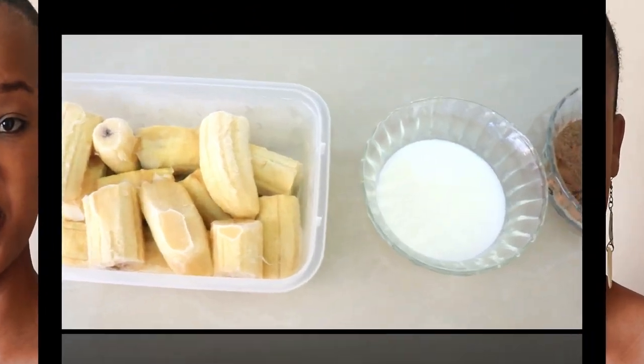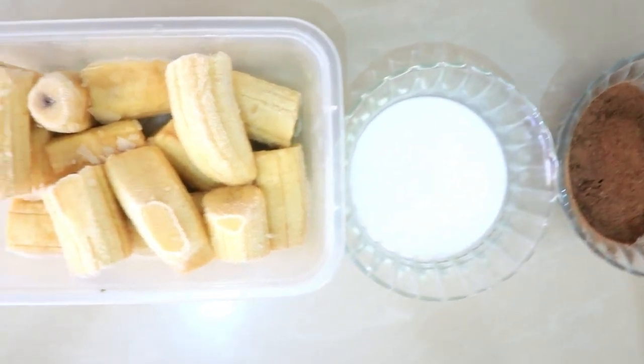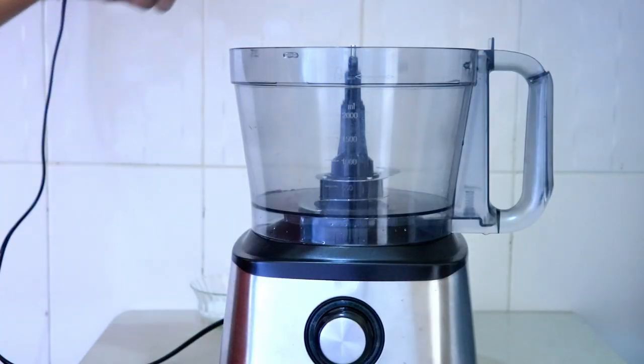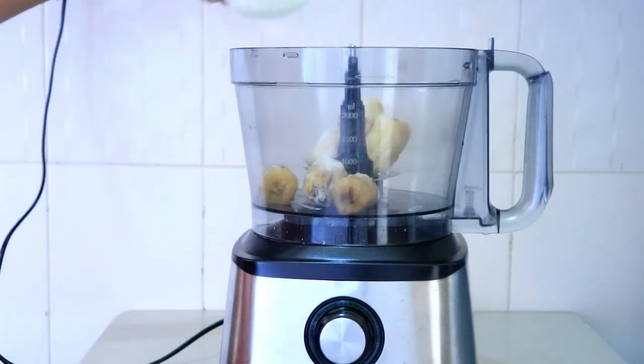Hi guys and welcome to my channel! Today I'm making three very healthy ice creams — or nice cream, whatever you want to call it — and I'm going to be using frozen fruit. Let's get this started.